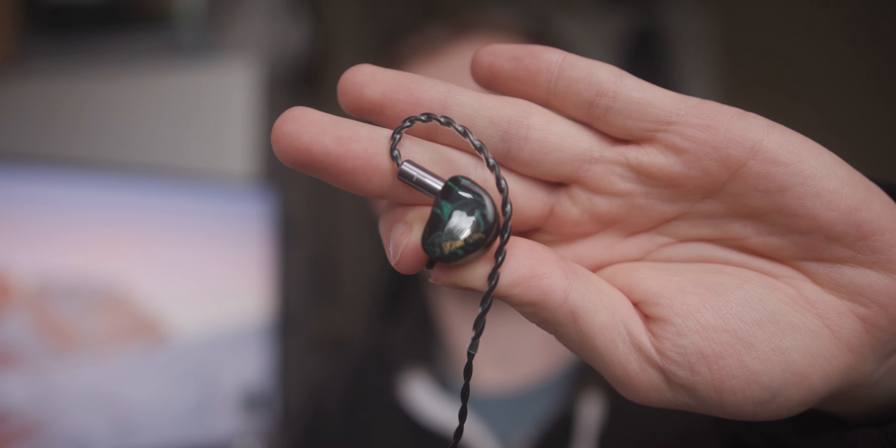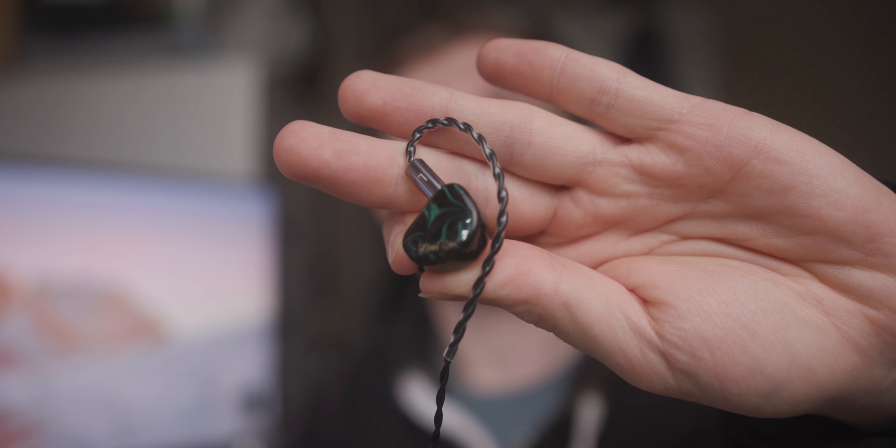They feel light and airy, but then you listen to them and there's a lot of bass, a lot of low-end, a lot of rumble to them. These things sound really good, but they just feel too light — it doesn't feel like there's any kind of driver inside. That alone is quite powerful, because you just don't notice these things in your ears. You could sit there and listen to music for five, six hours, as I have done, and just not feel like they're in your ear. No fatigue, no soreness. They just don't feel like they're there, but you hear this grand sound.